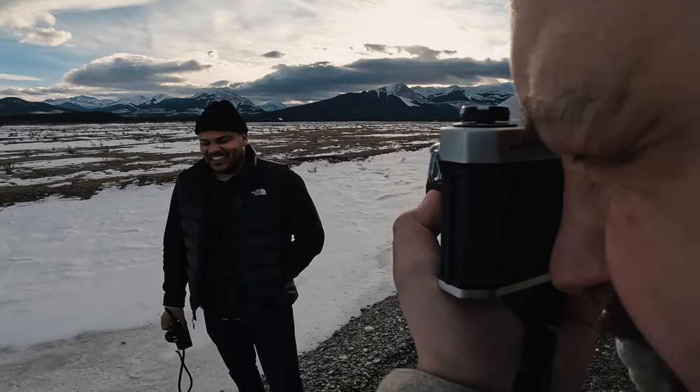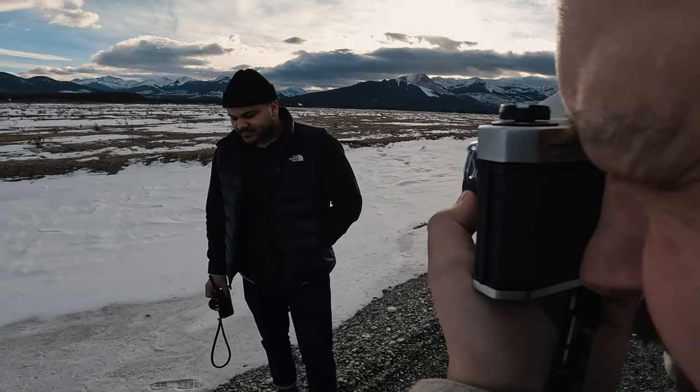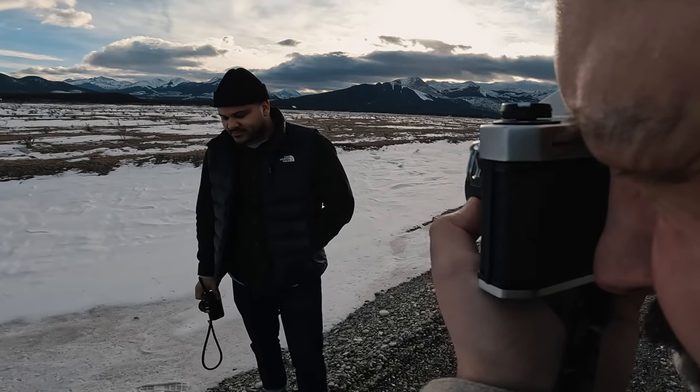I'm trying to get the horizon right now. Hang on, I'm falling out of focus.